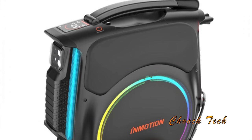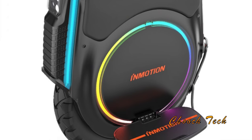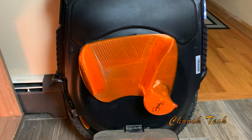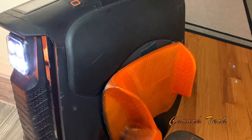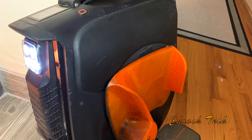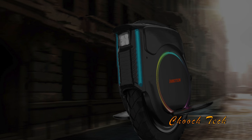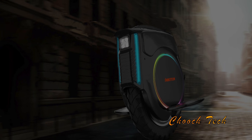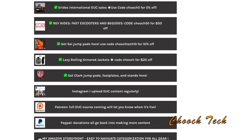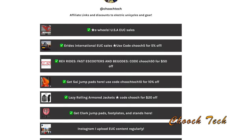Pre-orders are live now for the Inmotion V12 — you don't want to miss it. They're going to be shipping out in August, so get in on that pre-order to be first. They are sick — looks great with the side pads too. Get a discount on side pads via the link below in the Linktree. Click that Linktree to go to eRides and Rev Rides, get your discounts, and check out that Amazon store below. See you guys in the next one.